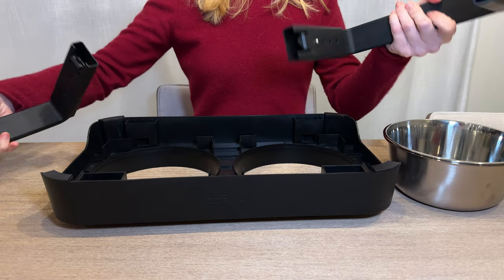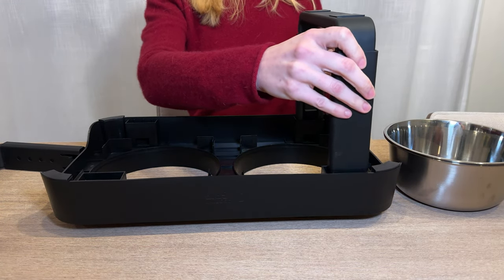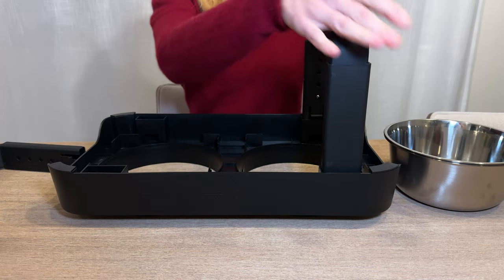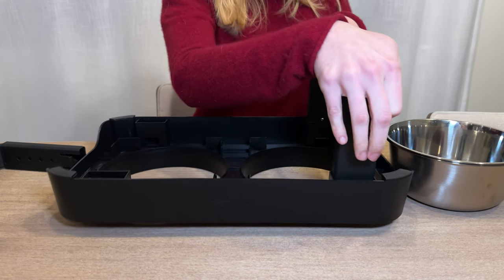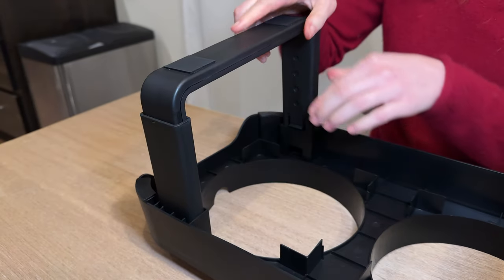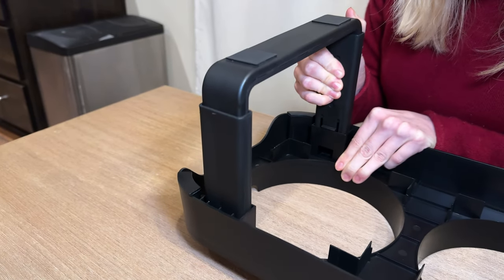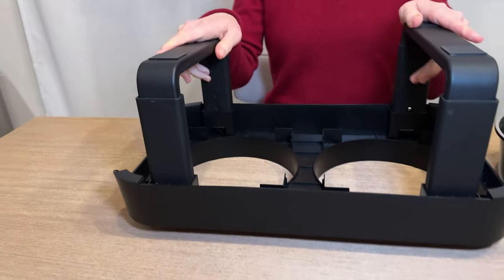All you do is just pull these out from under, and then the legs just snap into these pieces here. You want to just hear that click. There we go — pretty simple.